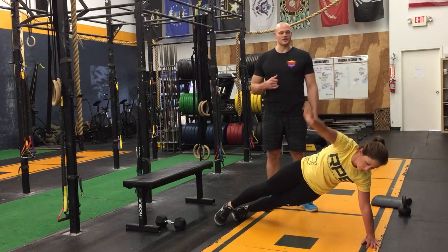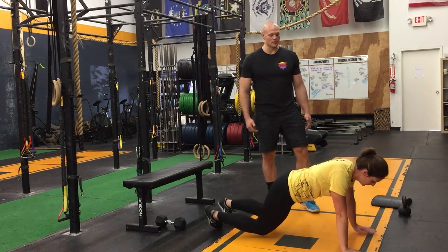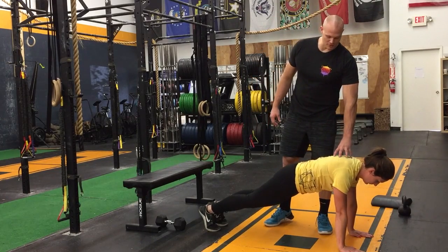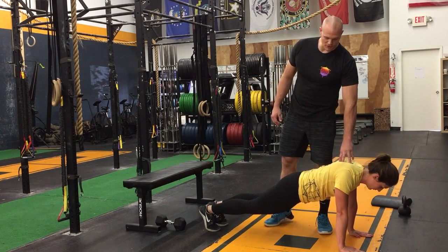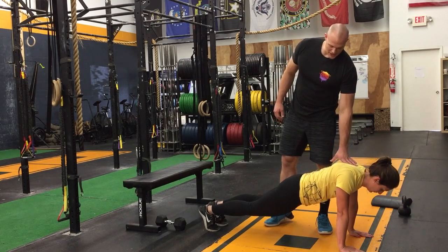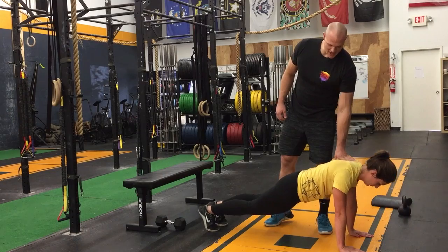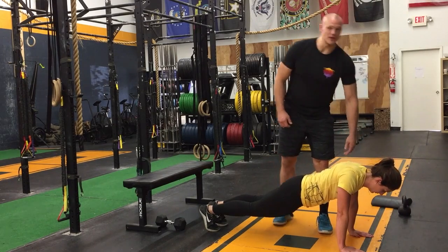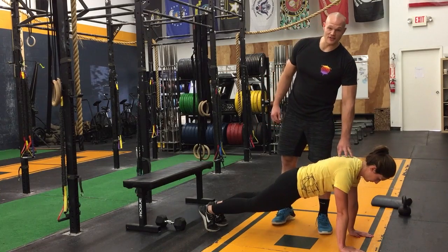She's going to hold that for 30 seconds, then come down into a plank position. She's going to do a scap push-up — she's only moving from the shoulder blades. Imagine she's just trying to relax and then push against my hand. Notice very little movement in her hips; her arms stay straight. We don't want to think about this as a push-up.